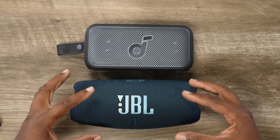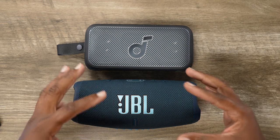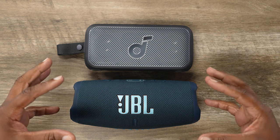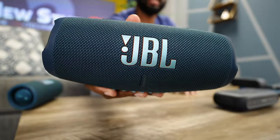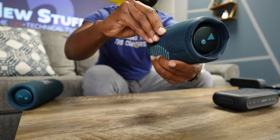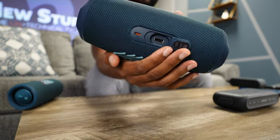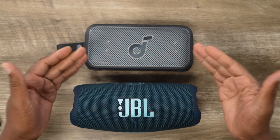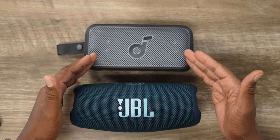That takes us to what you're getting for that extra money, particularly with a JBL product. You do get a lot of built-in quality, and one of those things with the Charge 5 is the 20-hour battery life. It's called the Charge 5 because it has a 20-hour battery and you can also use it to charge your devices via a USB-A output on the back. The Motion 300 is more conservative with up to 13 hours. Remember, if you play either speaker at full blast or over 50%, you're going to crunch that battery life way down.